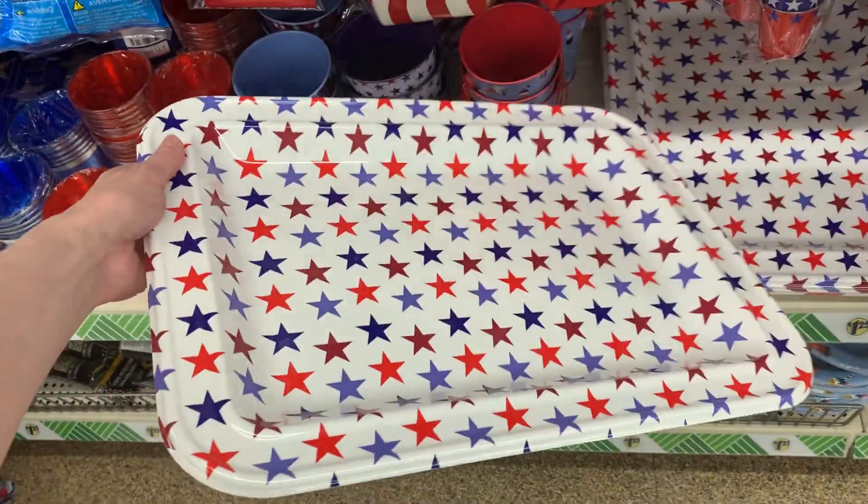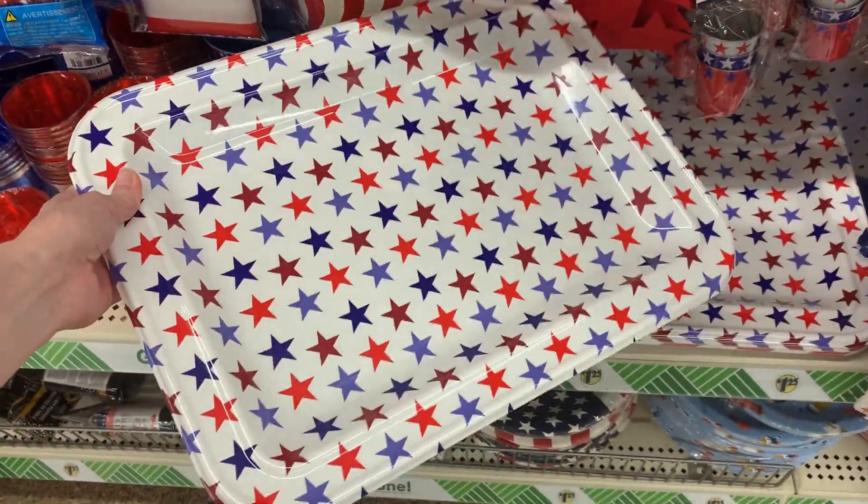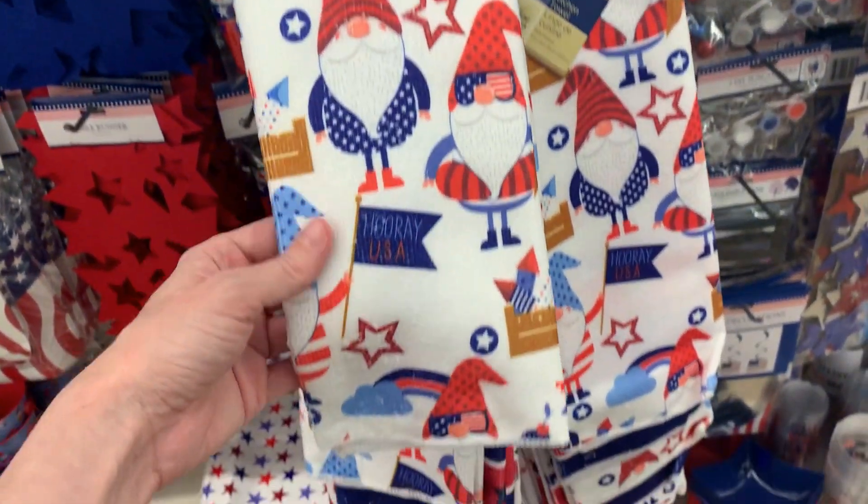There's a cute serving tray but it's kind of thin — it's not going to hold a lot of weight. So if you want to use it as decoration on your picnic table that's fine, but don't use it to carry anything.